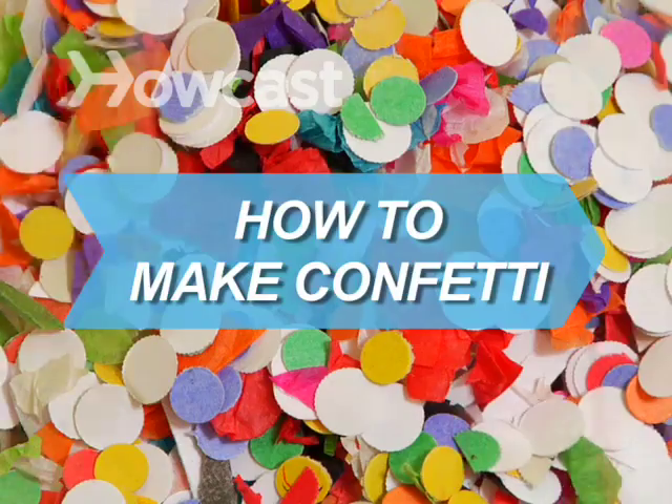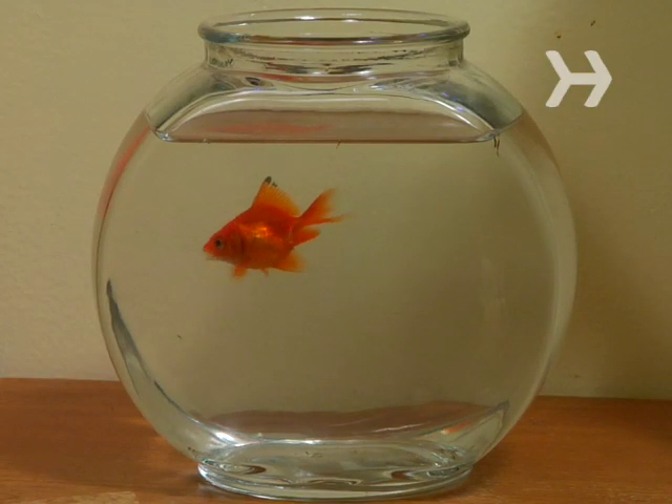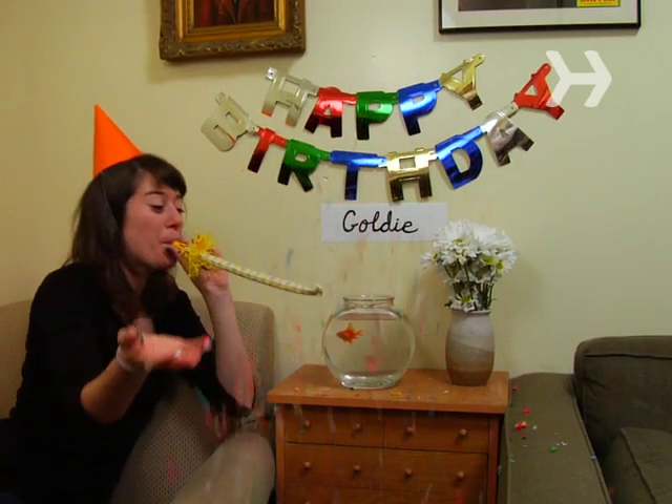How to Make Confetti. Make any occasion more festive with your own homemade confetti.